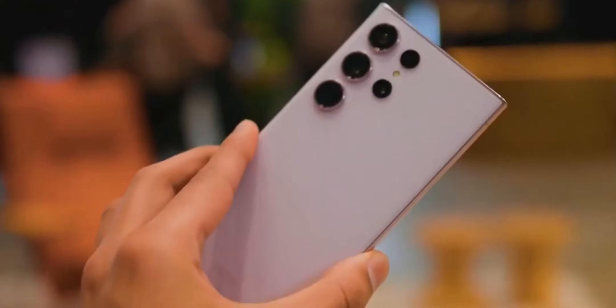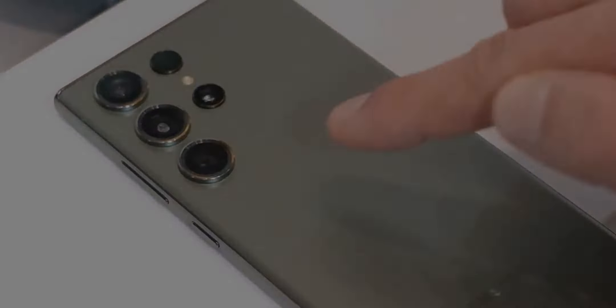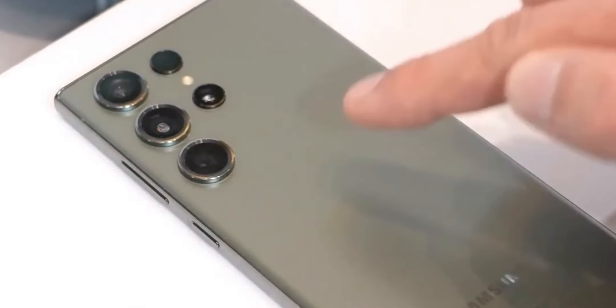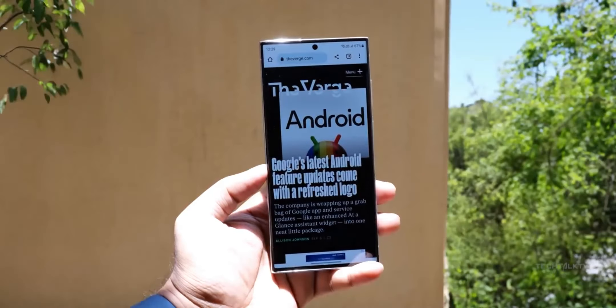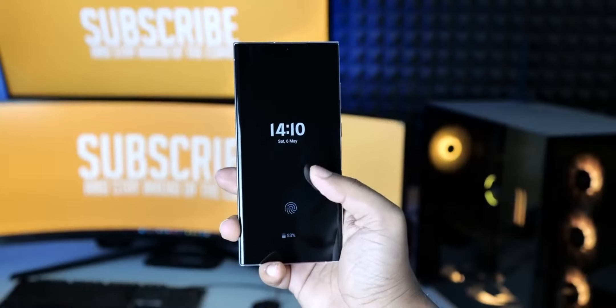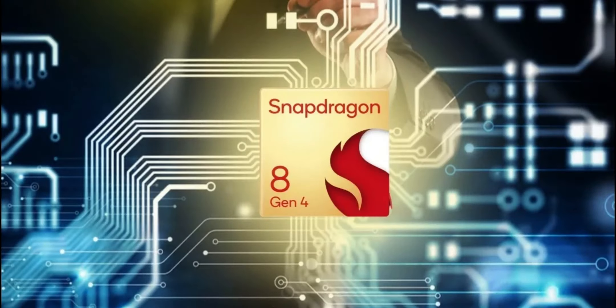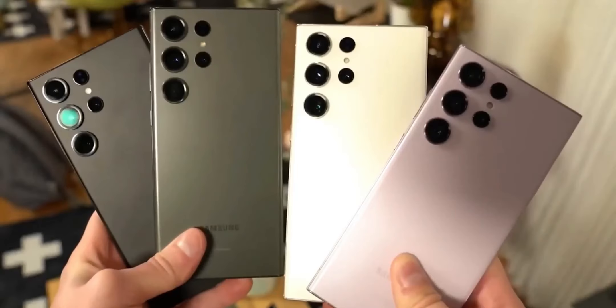Regarding the Galaxy S25 Ultra specifications, leaks indicate it will retain the reduced telephoto lens from its predecessor, the Galaxy S24 Ultra, while upgrading to a new 50-megapixel primary camera sensor. There are conflicting rumors about the chipset it will use, with speculation ranging from Qualcomm's Snapdragon 8 Gen 4 to MediaTek options.